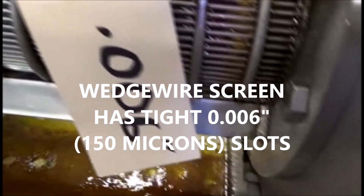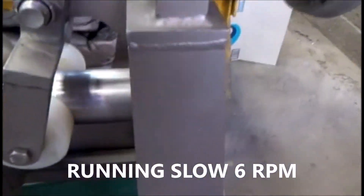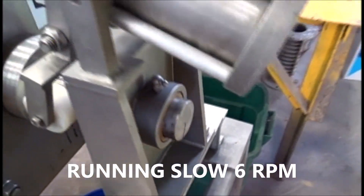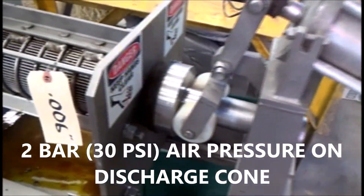We're using a six thousandths of an inch slot width screen. It's running very slow — you can see that screw is going six RPM.